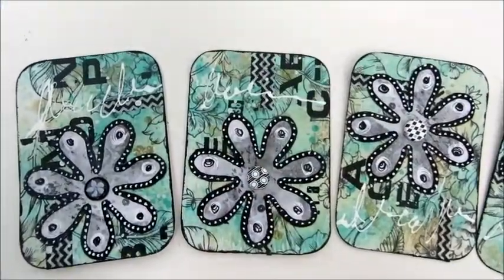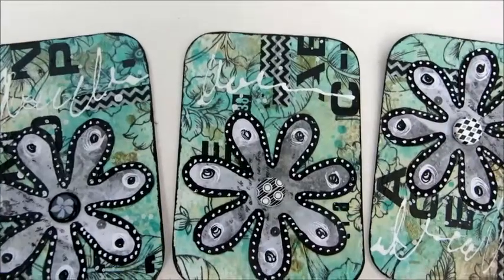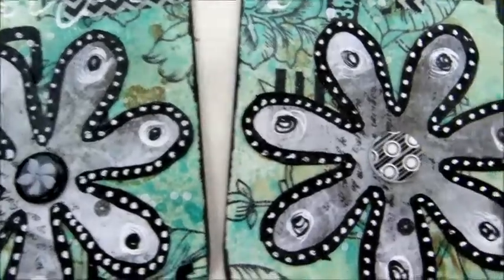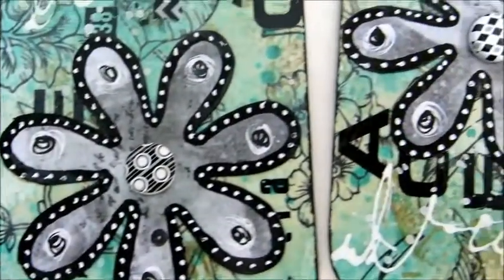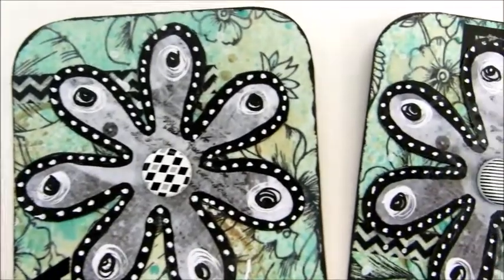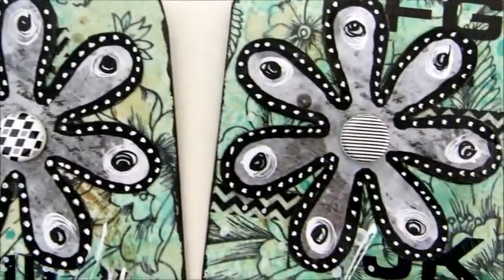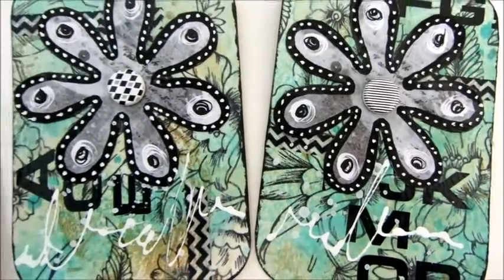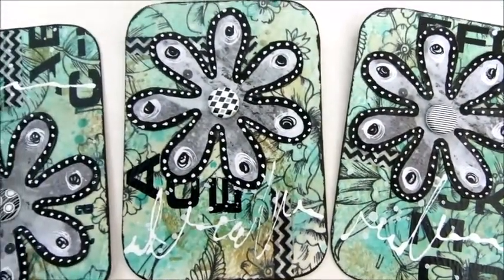And that's it for my ATC cards. I hope you've enjoyed watching the process. If you'd like to trade one, let me know — I have four of them. I hope you've enjoyed this video, guys, and see you hopefully very soon. Bye bye!